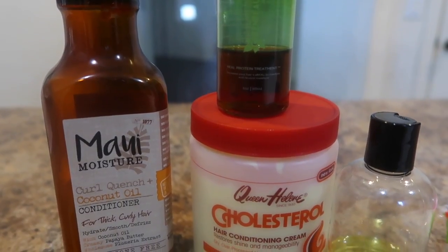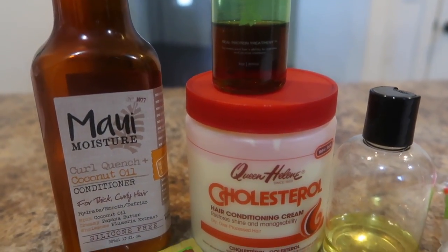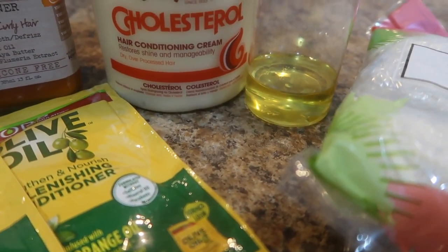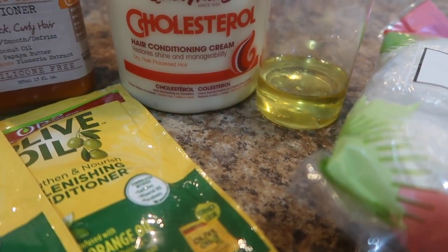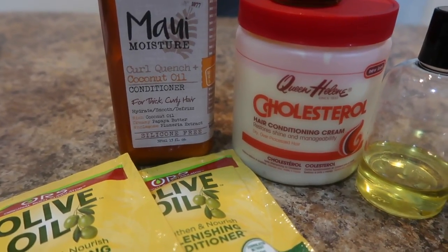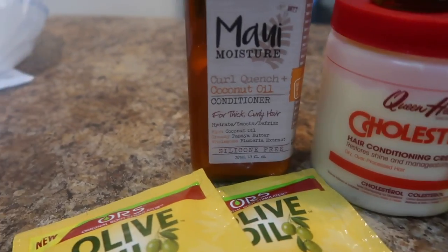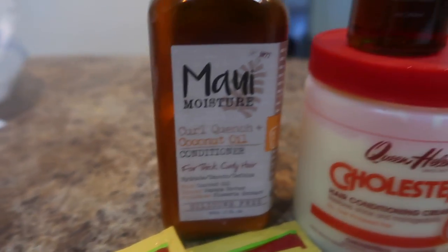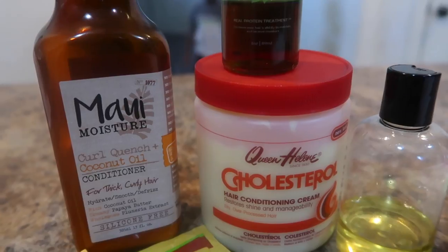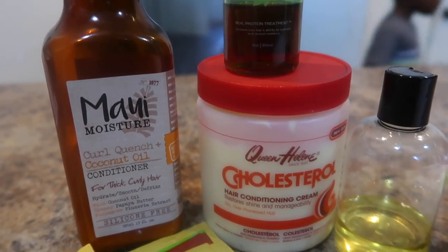We're gonna use all of the Green Beauty hydrolyzed protein, and then only about one tablespoon of this oil mixture. I'll be listing everything down below. This is my typical deep conditioner recipe, however I've never used the Maui in it, and I've never used the Green Beauty protein with all of this — so this should be interesting.